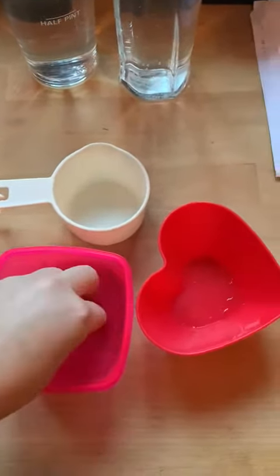Once you've done that, you are going to put them in the freezer. Make sure that they don't spill — do one at a time. Put them inside the freezer and leave them there to freeze.